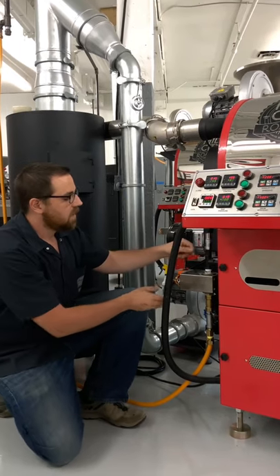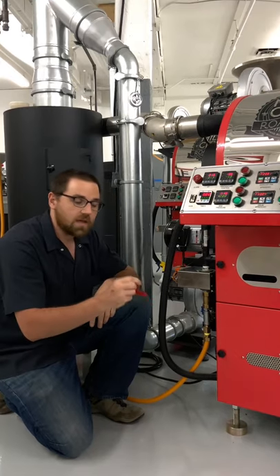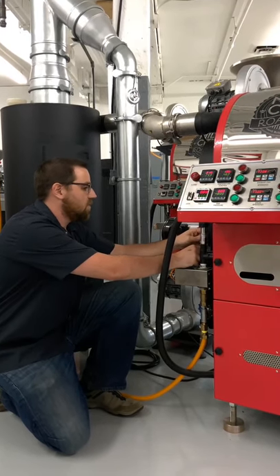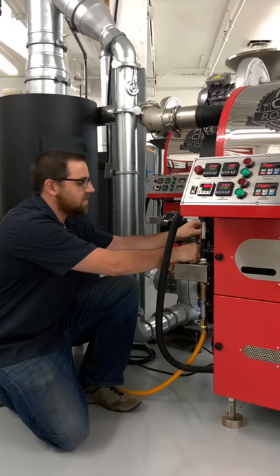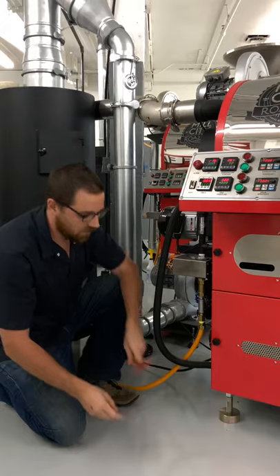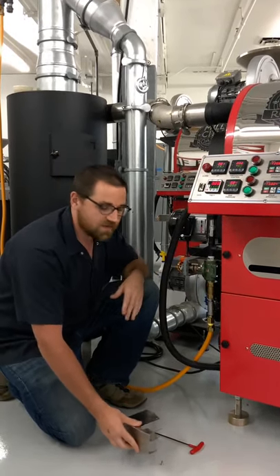We do so by removing these screws that hold this cover on. You can do that with an Allen key. I've already gone ahead and removed most of these screws — I'll remove that last one to give us access. We pull the cover straight off towards the control panel and set it aside.